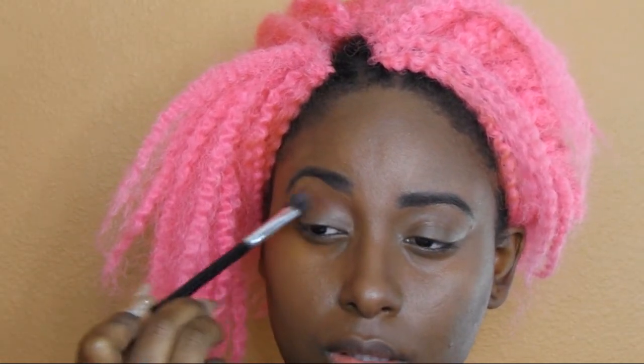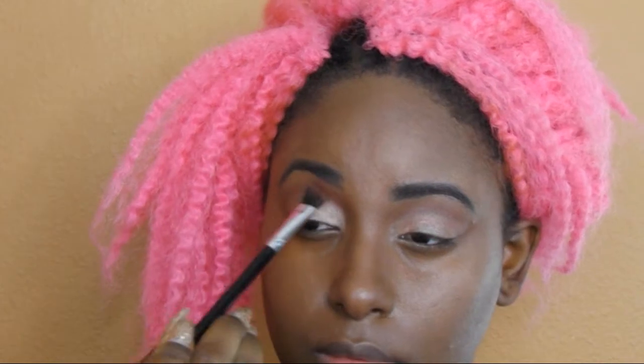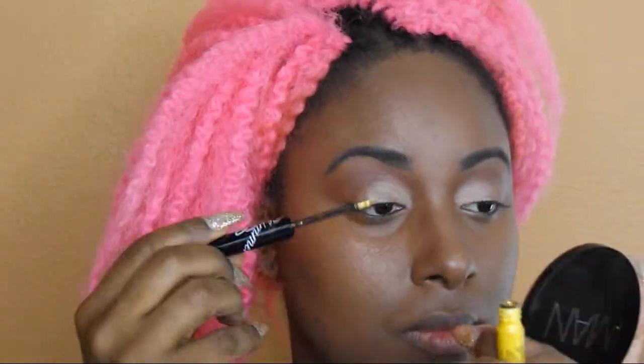We're going to take Fulani — we're going to use that in our transition area and blend it all the way out. After Fulani we're going to go into Dahia, take Dahia onto the lid and make that nice and shiny, then go back and forth to make sure that Fulani is all nicely blended. After that I'm going to take this gold liner and we're going to start making our golden tears.